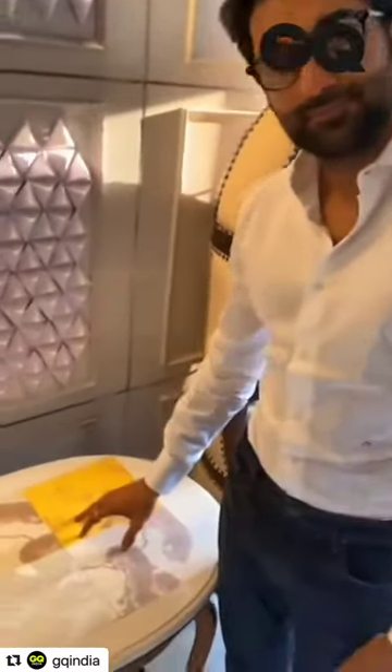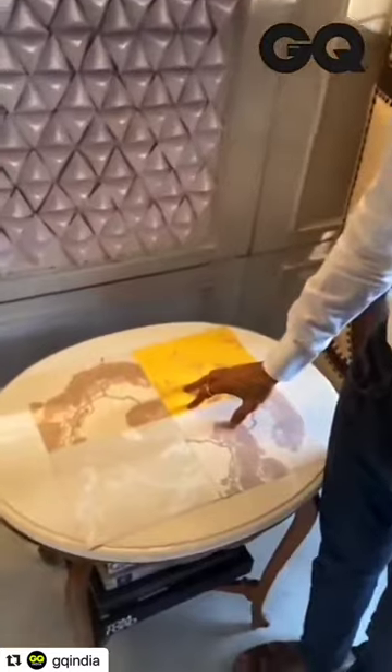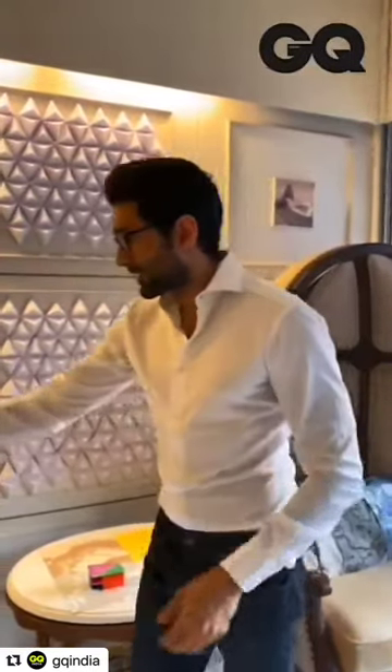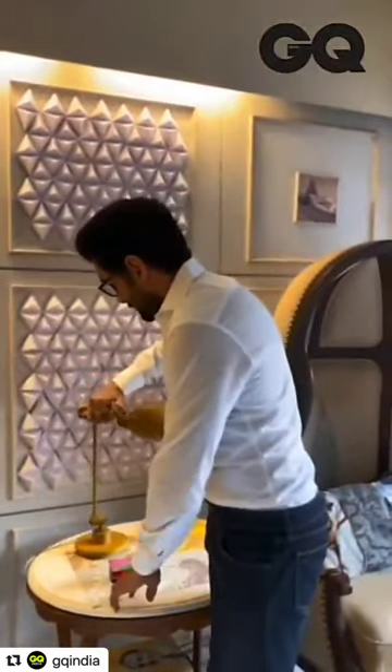I wanted to bring back that element of decoupage and I used it like a table mat. The quaint art installation that I worked on in the previous episode is coming back in here too. And I thought it would be nice to have some dramatic lighting at night, so I decided to bring in a lamp and I'm going to put it here like so.